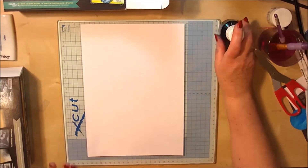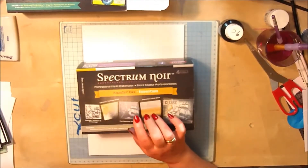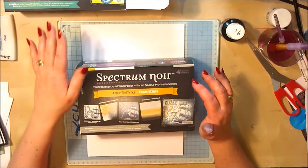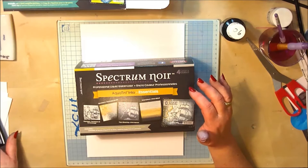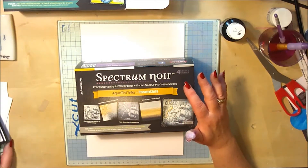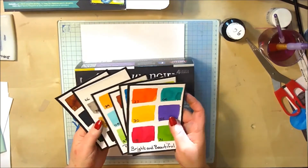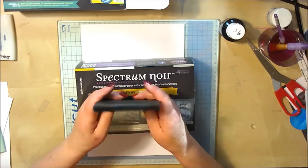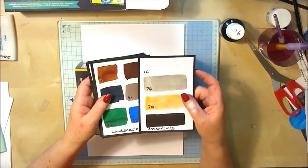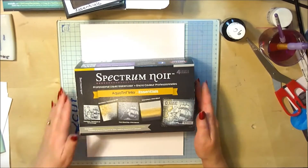I'm going to show you how to color mix using the Aqua Tints Essentials collection. You can color mix any color with any color — blue and green, blue and yellow — to make a different color than what you've got in your collection. There's no right or wrong rules with that at all. What I wanted to do today was show you what you can do with the Essentials collection on top of a normal plain set if you have them.